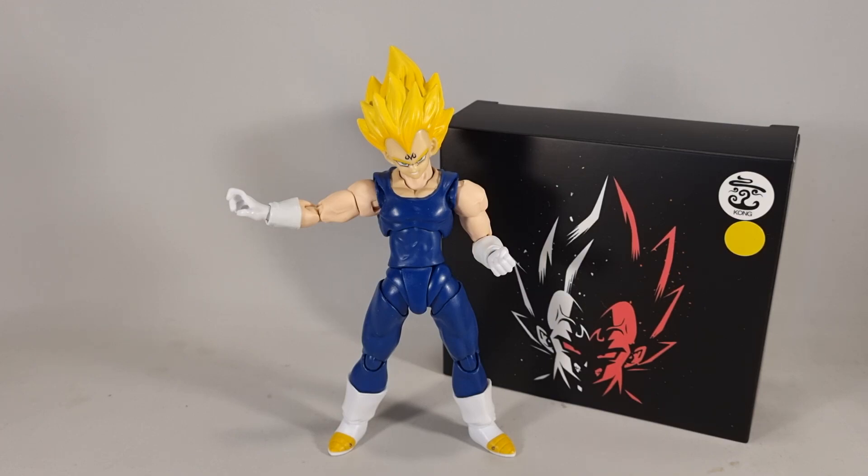I do have the Tonson Art Toys Majin Vegeta headset coming — it shipped the other day, and those ones I'm really looking forward to. This one will mostly just be a Super Saiyan 2 Vegeta.